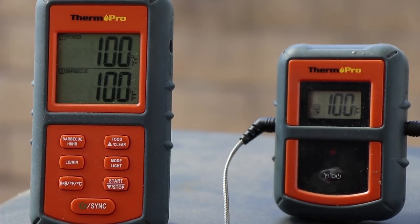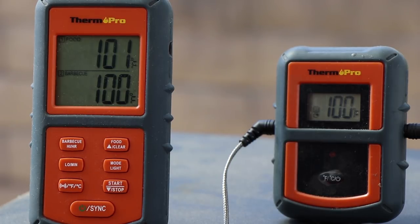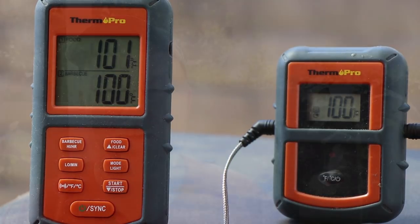The ThermoPro's hooked up and the receiver's receiving. We should be ready to get that chicken in here in about 20 to 25 minutes. Today this chicken's probably going to take somewhere between two and three hours in the smoker at 225. But really it's just based upon internal temperature — when it's 165, it's coming out. Then it's going to go inside into the refrigerator to chill down before we tear it apart and make our smoked chicken salad.